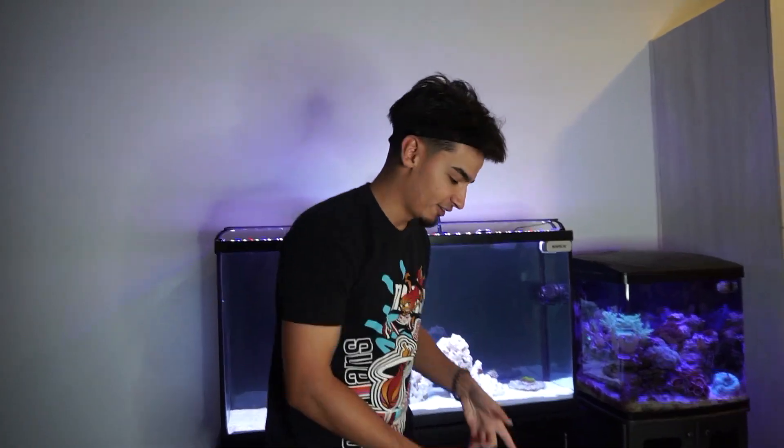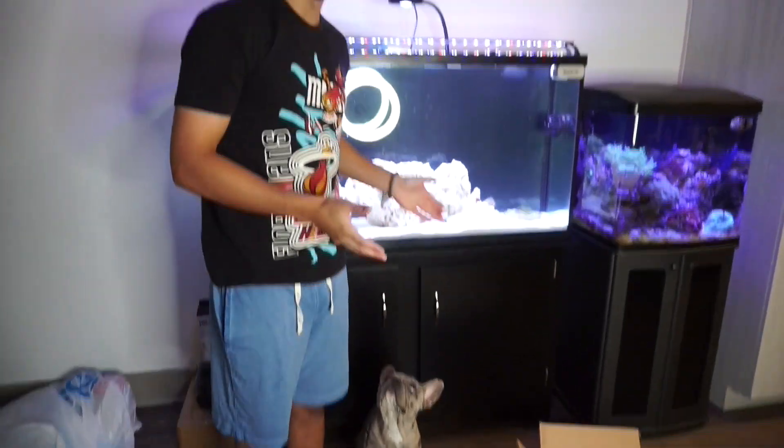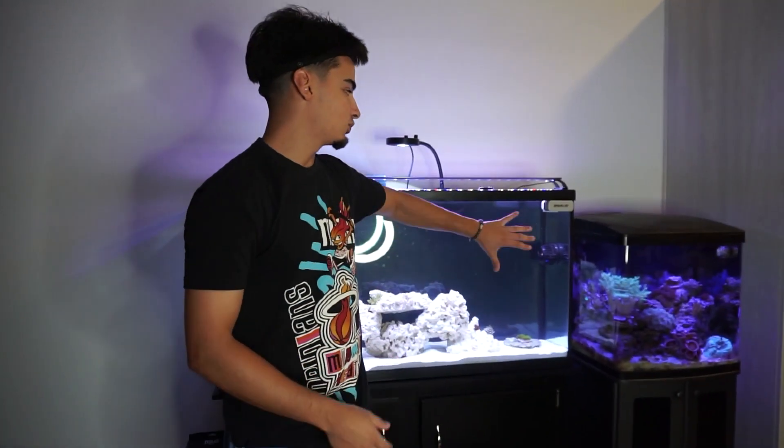What is going on everyone, welcome back to the channel. Sean here with another video for you guys. Today we have it right here inside this box, and Koda is always next to me so he's going to be helping us out and show us what's inside this box.